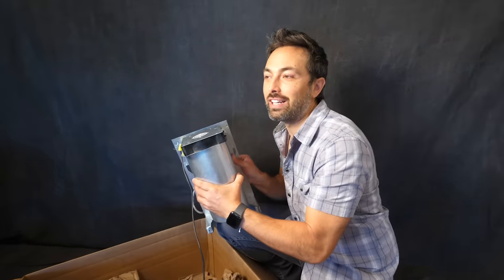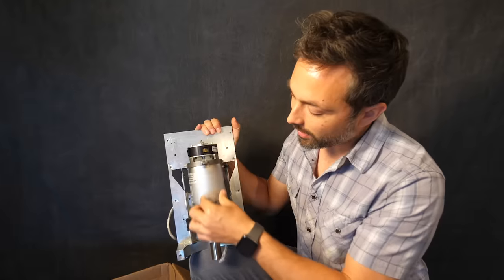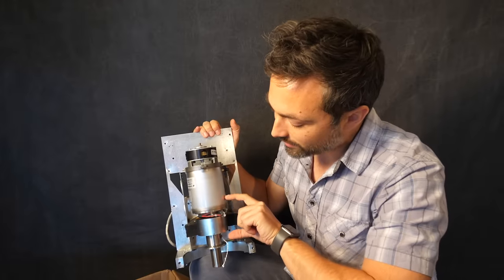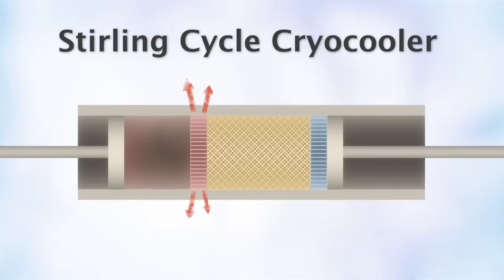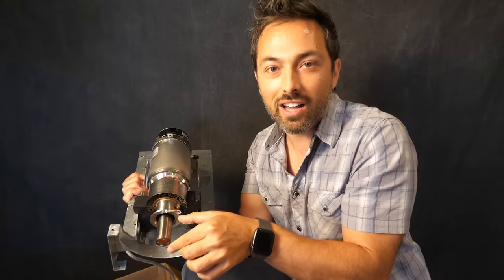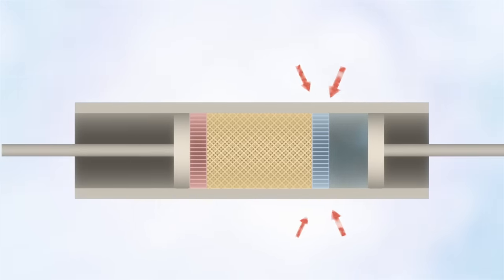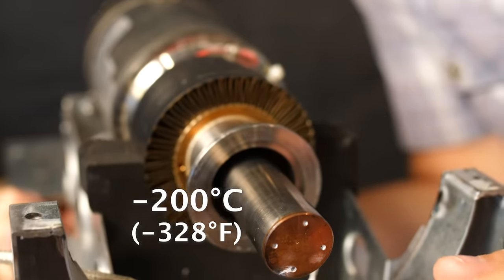In order to make liquid nitrogen, we need a way to make the air really cold, and to do that I'm going to use this cryo-cooler. Inside here is a cylinder of helium and a couple of pistons. A piston compresses the helium, making the gas really hot, and that heat gets ejected to the surroundings through this heat sink. Then the helium is expanded and gets really cold, absorbing heat from the surroundings. This part of the cryo-cooler will get down to less than minus 200 degrees Celsius.